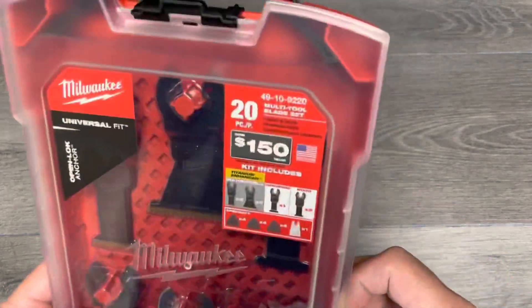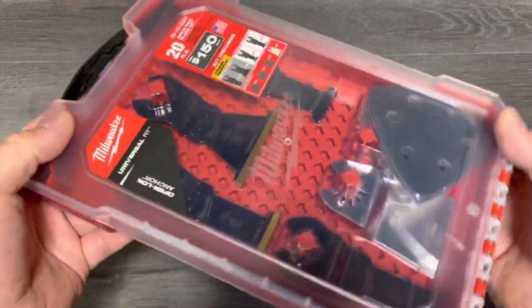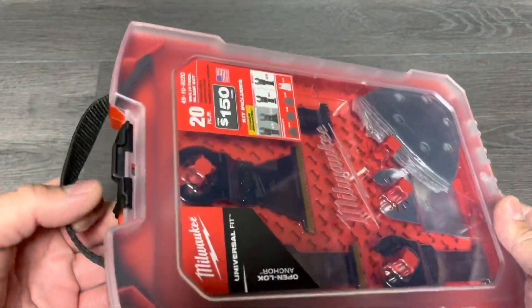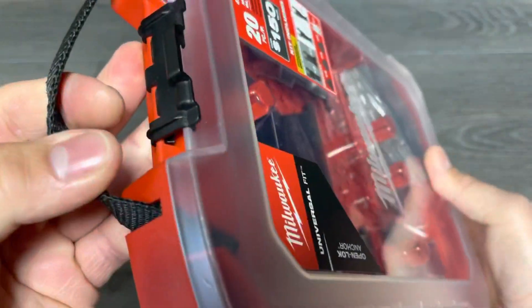It shows on the website down from $75 to about $55, but don't get it for $55 - wait till these show up at your store in the holiday bins in the front. It has a nice strap over here and the latch looks pretty sturdy so far.